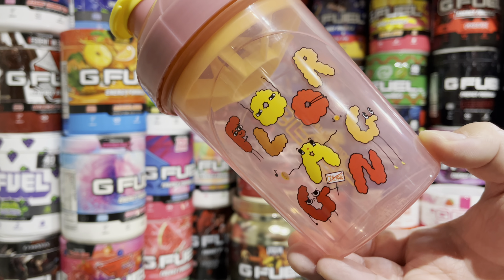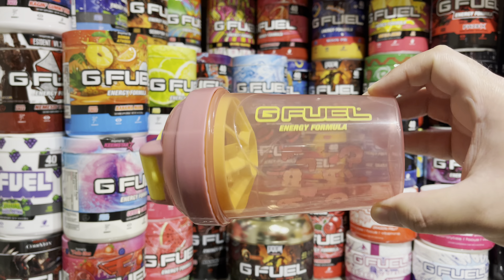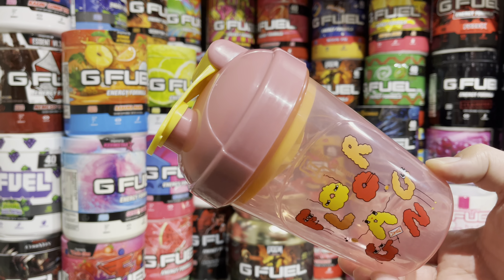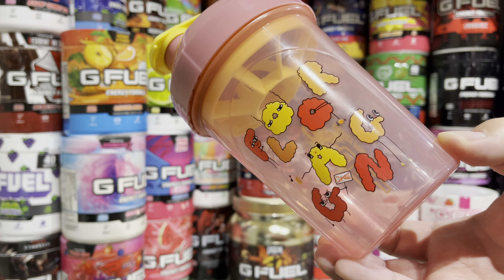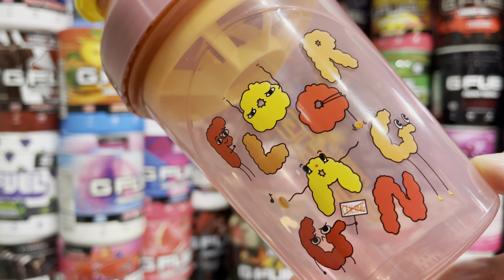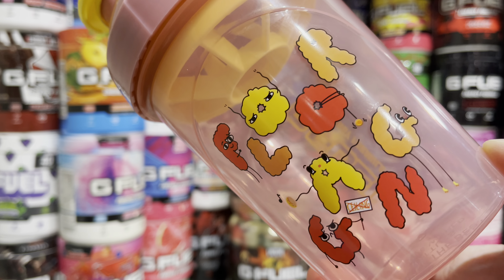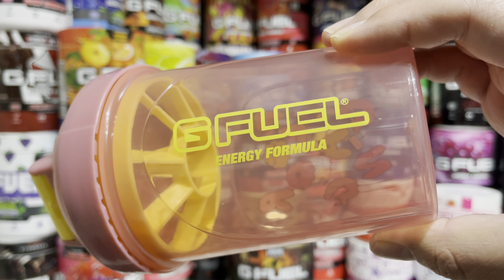The shaker cup here is a little bit of a different color than what we're used to — it's like a light pink with a darker pink top. Of course you get your red, orange, and yellow on the little characters. This one here has a ceiling with an X on it, and then a couple of them also have little tambourines spinning around. You just get your yellow G Fuel energy formula text.